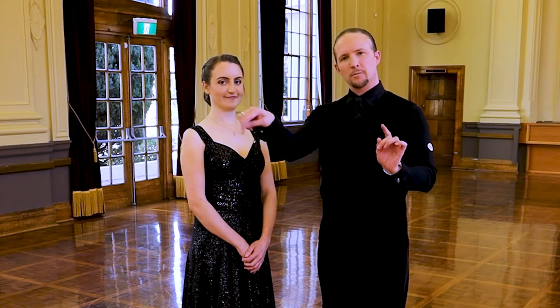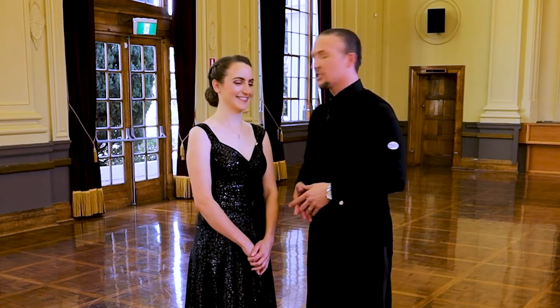Ladies and gentlemen, welcome to another and very special edition of the Routine Episodes. I'm Vaughan with Bore and Mastery. I want you to smash that like button, subscribe, share this video with everyone, and leave a comment as you're going through it. Today I'm joined by the fabulous Miss Brittany. She's ready to do a waltz, and in this special edition it is the beginner level.